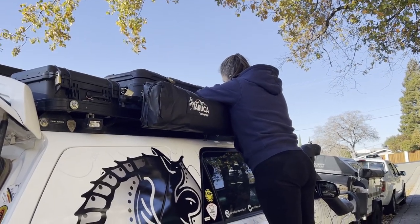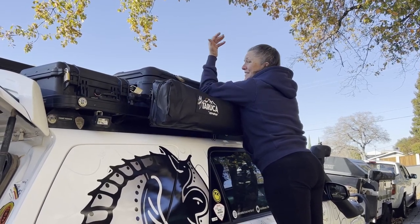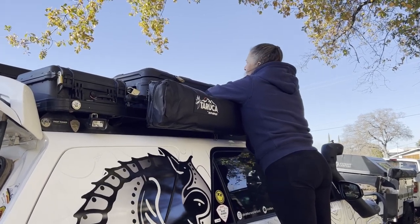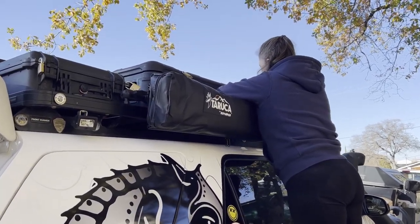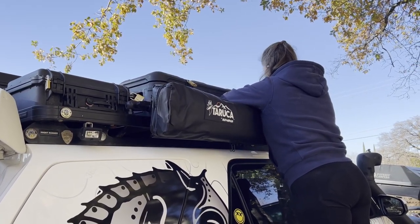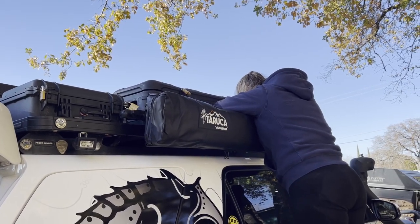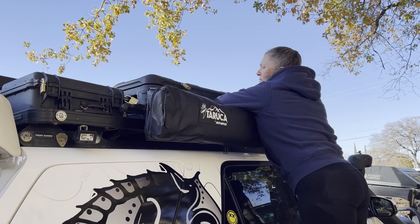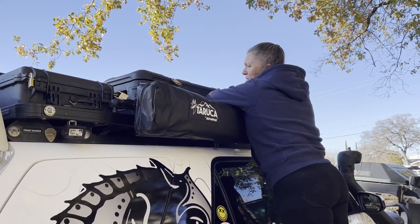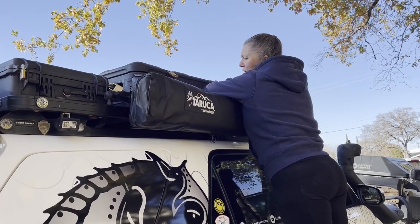The new Taruka pooper tent is super simple to install. Just put your bolts in the back plate through the grooves, align them to your mounts, put it up there where you want it and tighten it down. Could not get any easier than that. Worked super perfect with our existing Front Runner mounts that we had on here for our other pooper tent.